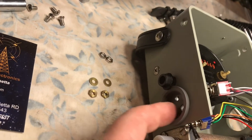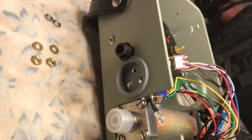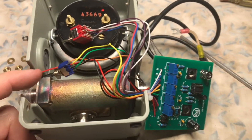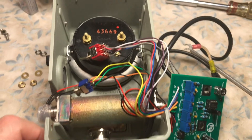We snapped in the actual mount for the switches and the LED. We're going to mount the switches first, and then the board. We'll put the coax back in the way that it was.